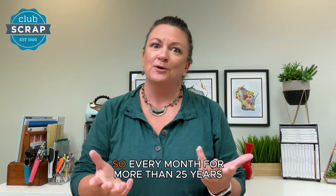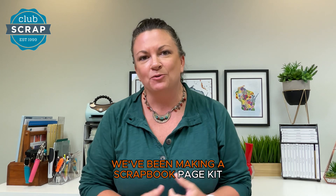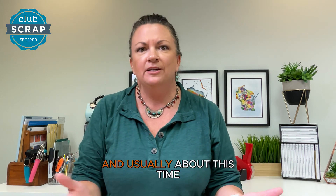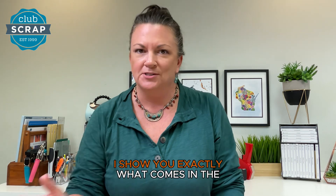Hi, I'm Trisha from Club Scrap. Every month for more than 25 years now, we've been making a scrapbook page kit. Our kits make eight pages, and usually about this time I let you know what's coming out in the following month. I show you exactly what comes in the box and then exactly what you can make with it if you follow our instructions and watch our workshop video.